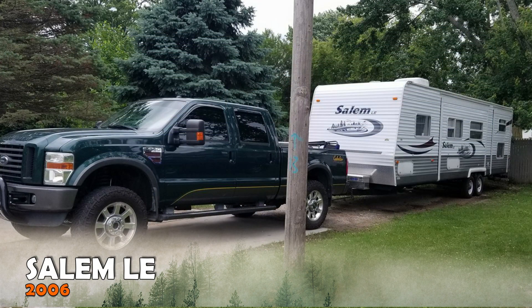Our rig is a 2006 Salem LE and it didn't come with all the bells and whistles, especially compared to some of the newer rigs these days. We've done a number of upgrades to our RV to make it more comfortable and enjoyable on the road. If you're interested in any of these upgrades, I'll include a link to each item in the description below.